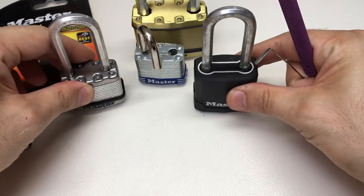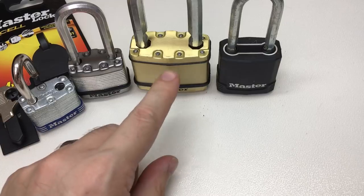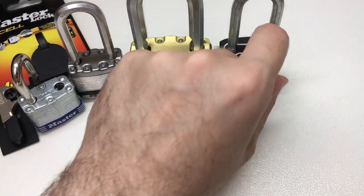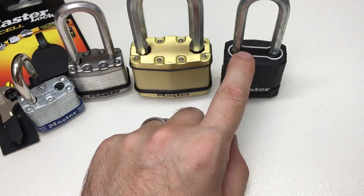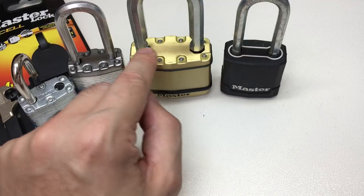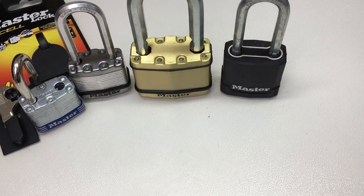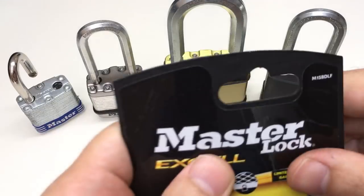I'm seeing a bit of a theme here. Despite masterlock.com saying a higher security lock should have a shrouded shackle or boron alloy - and to be fair, these three do have boron carbide shackles, which is good - they don't appear to be hardened steel. These are laminated steel bodies, and they do have dual ball bearing mechanisms, but a maximum of four to five pins. To me, this doesn't really show high security according to masterlock.com's own criteria, yet this particular lock is rated a 10.